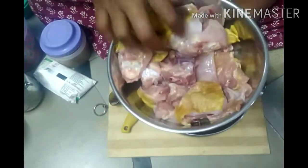I have a lot of food. This is a special recipe. I will eat chicken biryani. Let's try 1 kg chicken.